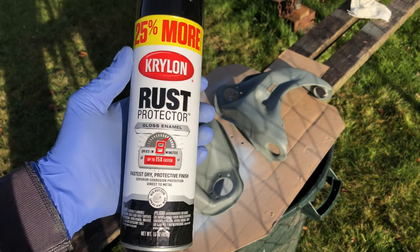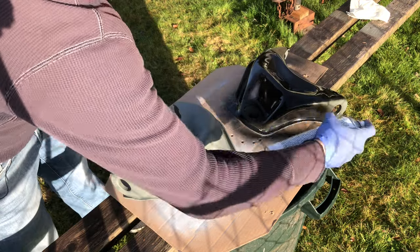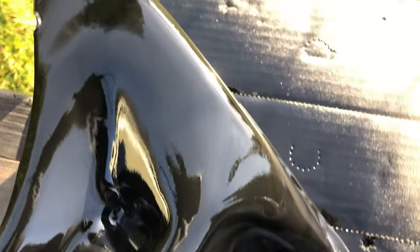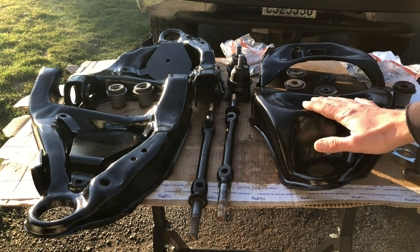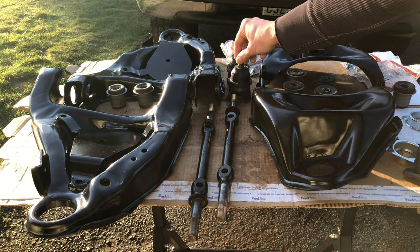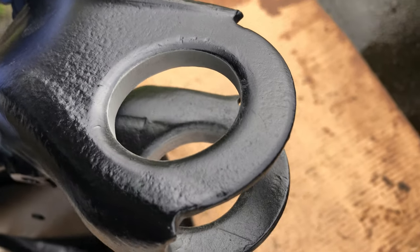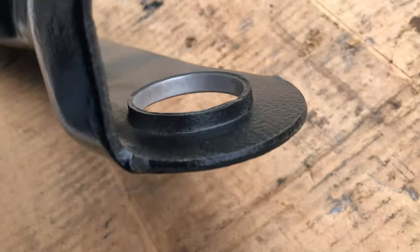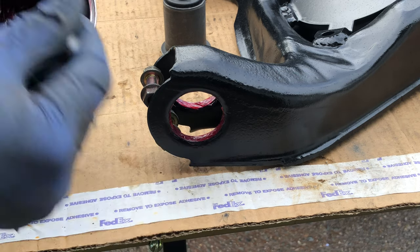Everything is painted and looking great. I left all the parts outside for a couple of days so the paint could cure all the way, and now I'm ready to press all the bushings and ball joints back into place. The tolerances between the bushing and the recess within the control arm are really really tight, and a couple of coats of paint and primer do add up to some thickness. So I decided to sand away the paint and primer from the recesses and also to apply some lubricant — that will help keep the rust away and also help the bushing slide back into the control arm that much easier.